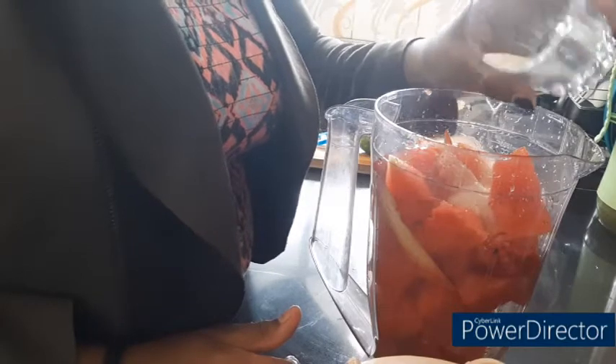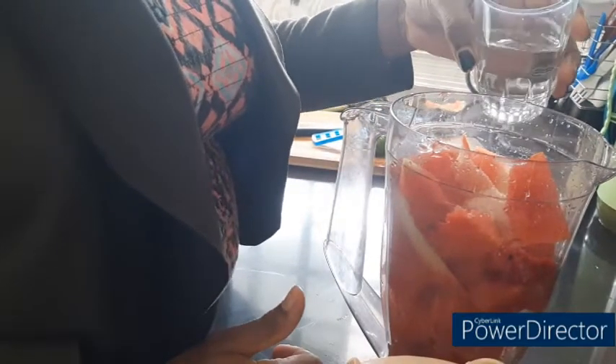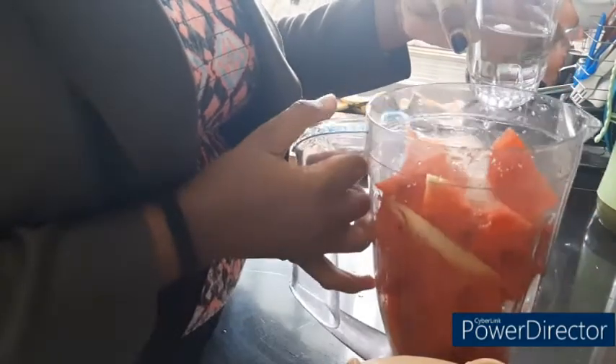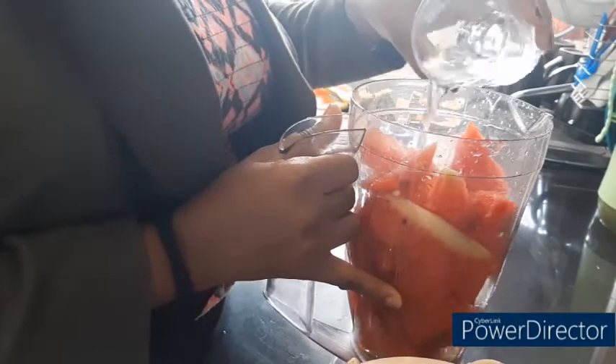One ought not to overuse it. And for water — you don't have to use much water because the watermelon already contains water, so you use very little or none at all.